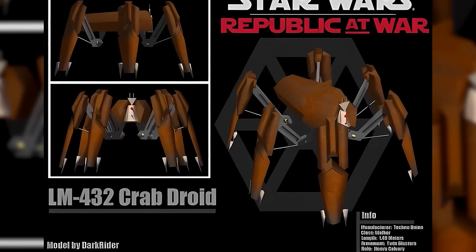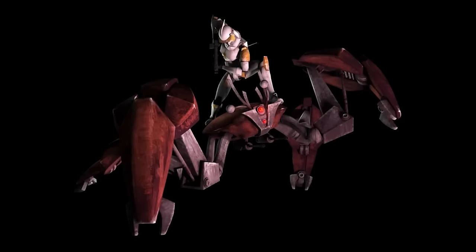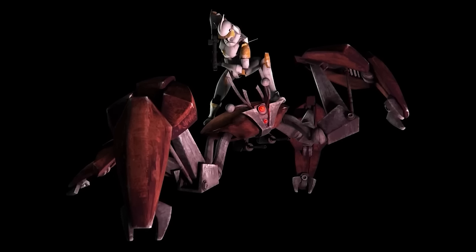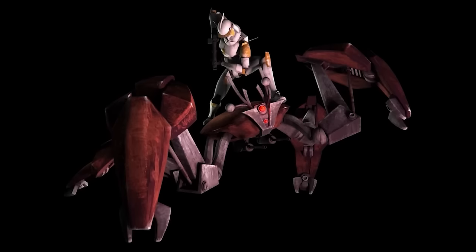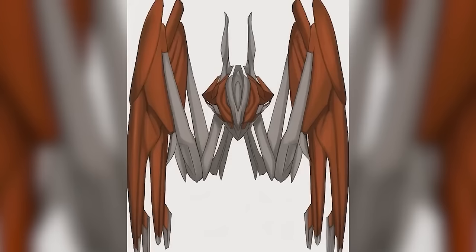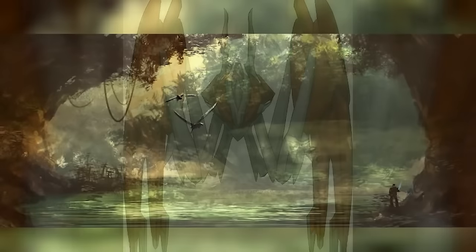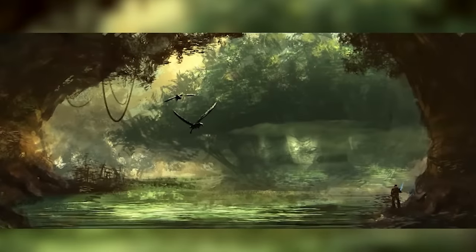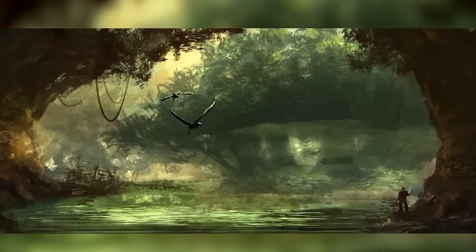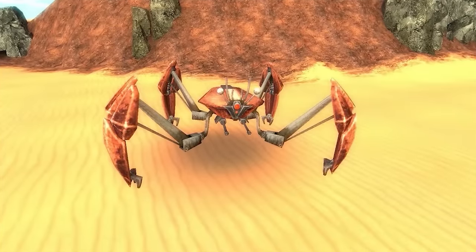Clone troopers quickly learned they could take out a Crab Droid by sneaking behind it, climbing onto its back, and emptying a clip into weak points in its armour. The droid's legs featured claw-like duranium stabilizers that could burrow into the ground or pierce bedrock, allowing it to climb near-vertical cliffs. The legs also contained powerful vacuum pumps meant to suck up mud and swamp water and spray it at the enemy — covering their visors and sensors in gunk. Clone troopers nicknamed the Crab Droid the 'Muckraker' because of this, and they were doubtless frustrated by swamp gunk all over their white armour.